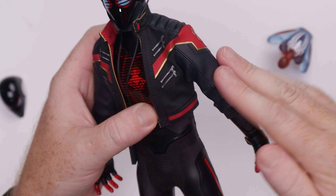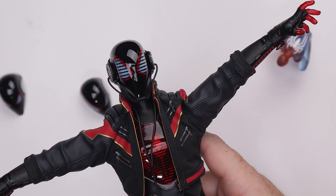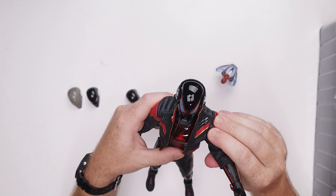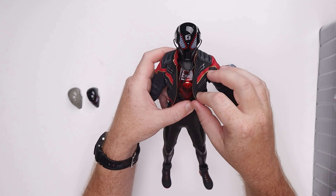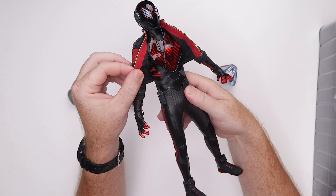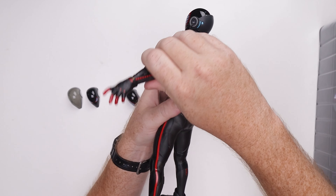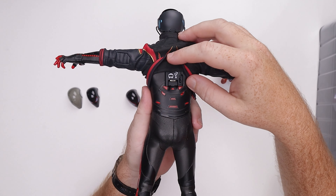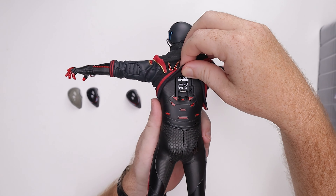Let's check the range of motion. The jacket is going to hinder things just a little bit. There are ratchets on the shoulders that go up pretty far — I like the ratchets, honestly. When you go up, the jacket starts riding up and you'll have some difficulties posing. You could take the jacket off, but the back of the suit has the USB port right there, so it would look kind of weird with that exposed.